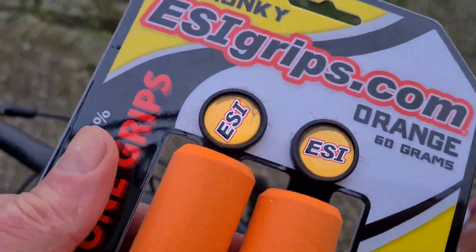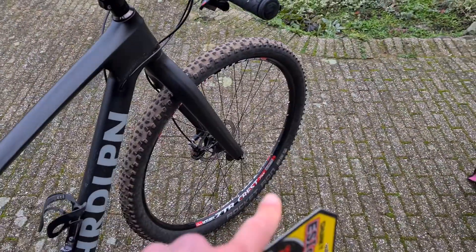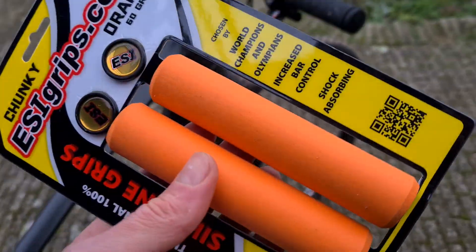You can choose them in all kinds of colors. I don't really like the orange color, especially not on a bike with red details like mine, but I just wanted to show them to you.